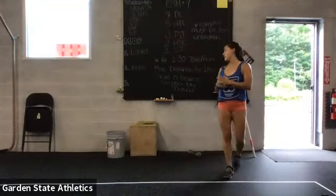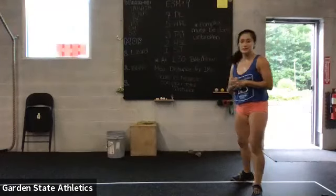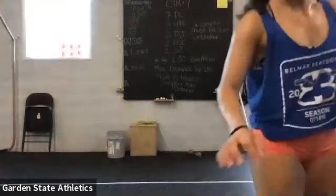Bike, row, or run. That's it, guys. Have fun. Bye! Shoulders.